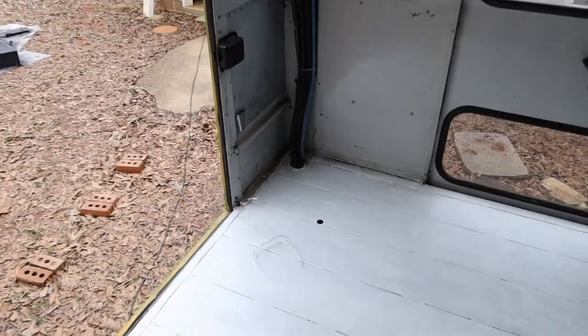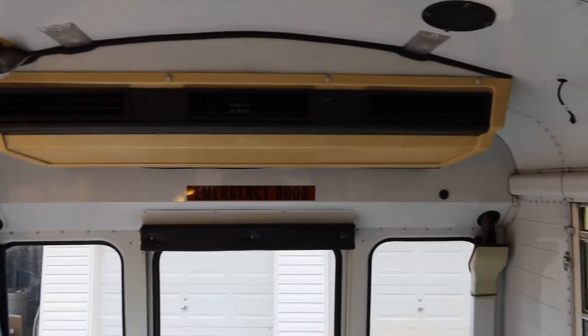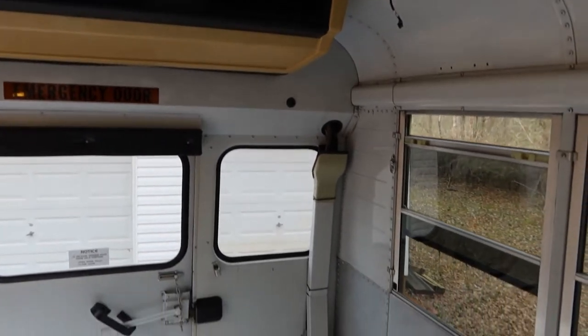This is probably a good chance to explain what we're doing and why we're doing it in this order. Basically, we've had the AC unit in the back since day one that we've really wanted to get out, and we can't have it removed until a certified technician comes and removes the remaining Freon from the lines. We've been calling different places and hearing a lot of no's, so we decided to start putting the subfloor in the front first so that we can put the chair back in and drive it to the mechanic if we need to.